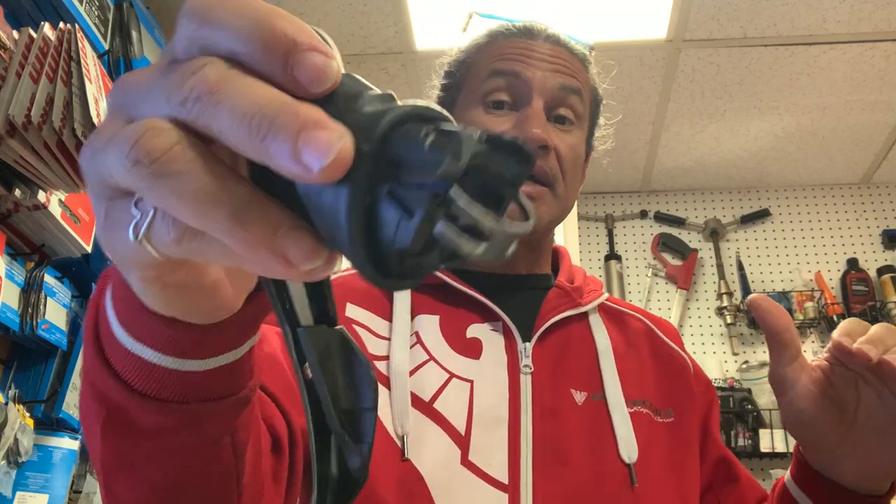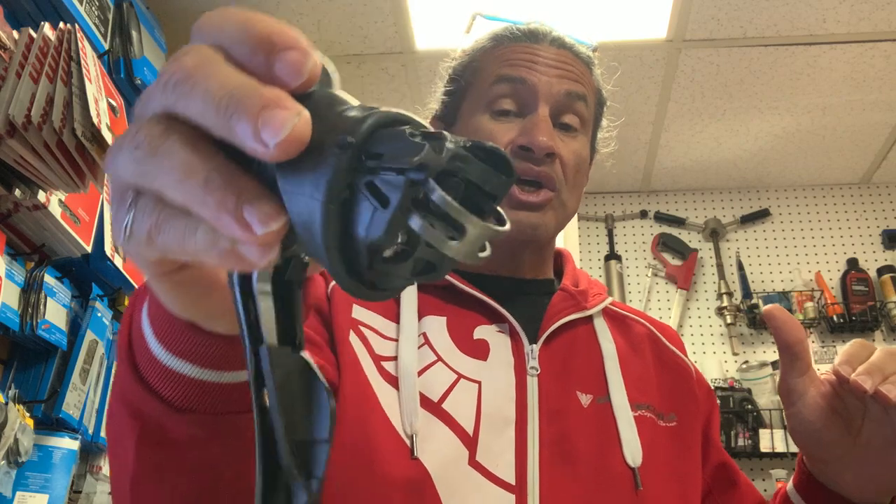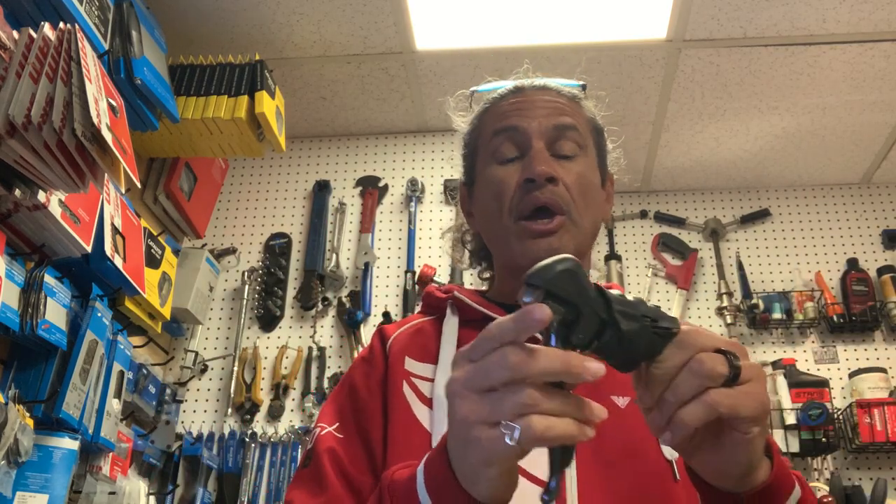On a personal level, I don't tighten shifter clamps all that much because I expect people to crash, especially on a gravel bike. When you crash, I want that shifter to move and not cut into the carbon handlebar. It's tight enough that it won't move under general riding and torque, but during a crash it'll turn and won't cause a stress riser. In this case, there are 37 reports of handlebars cracking but no injuries.